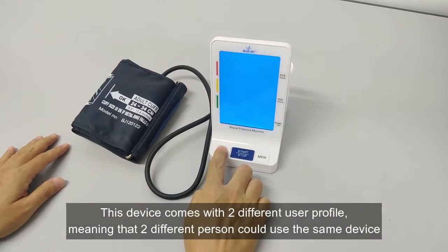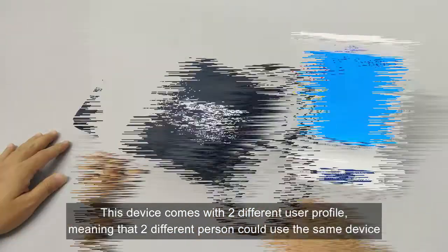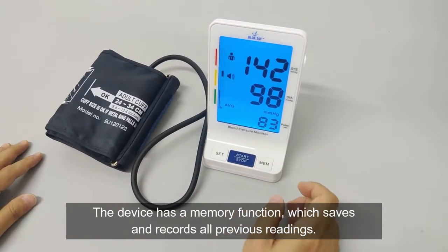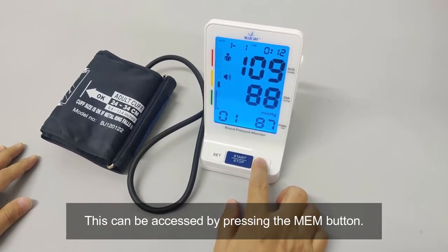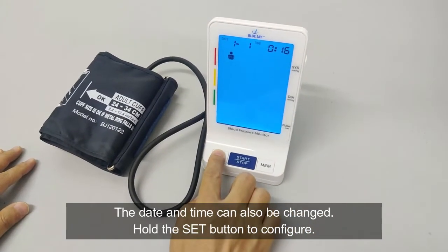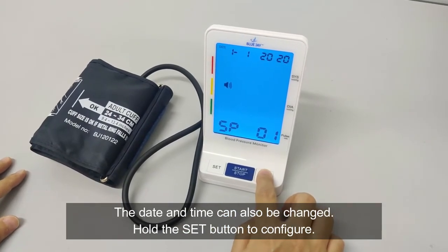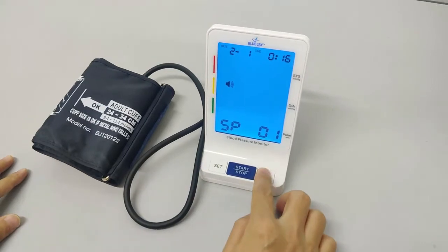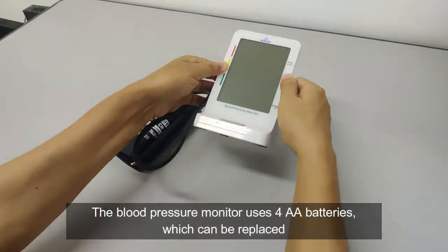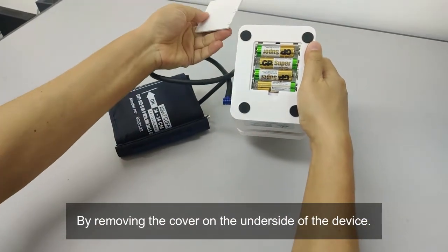This device comes with two different user profiles, meaning that two different persons could use the same device. The device has a memory function which saves and records all previous readings. This can be accessed by pressing the memory button. The date and time can also be changed — hold the set button to configure. The blood pressure monitor uses four AA batteries, which can be replaced by removing the cover on the underside of the device.